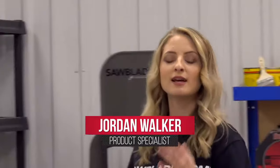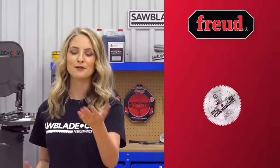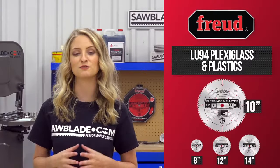When you demand a blade that will produce less heat in acrylic and other plastic materials, the Freud LU-94 Plexiglass and Plastics Blade is the solution for you.